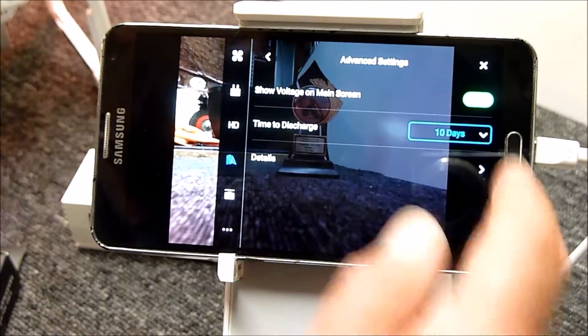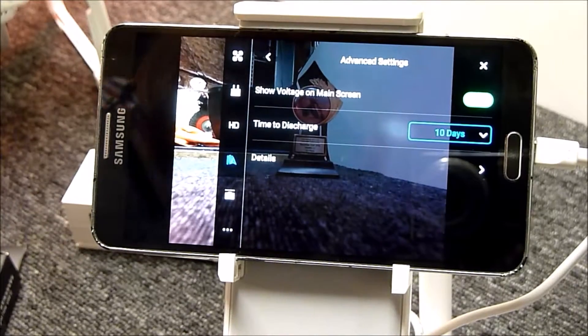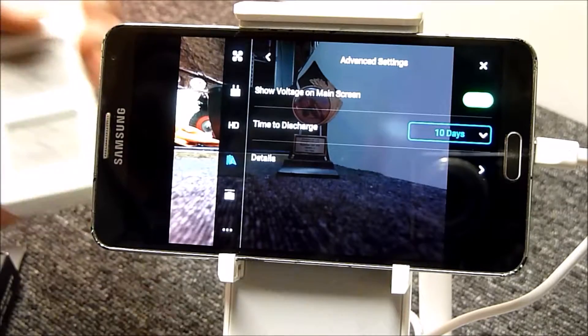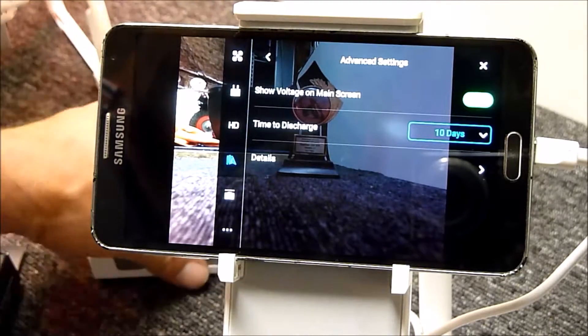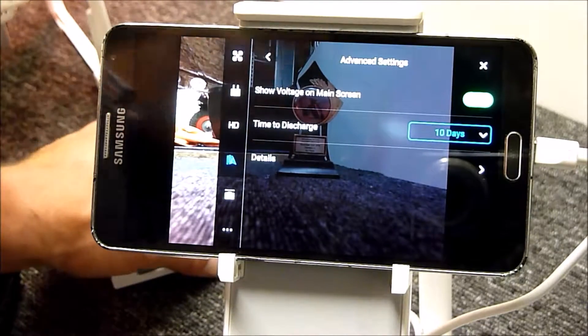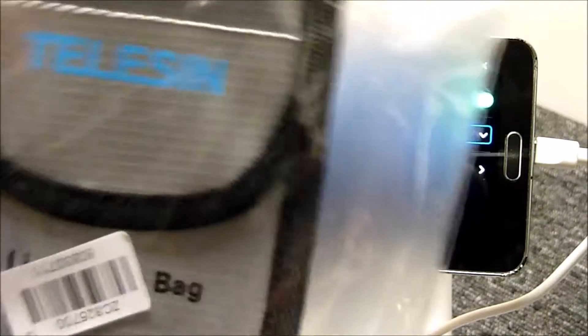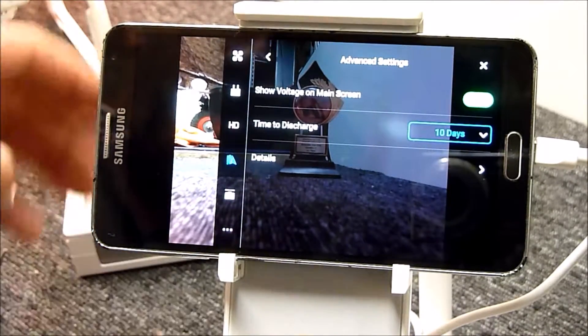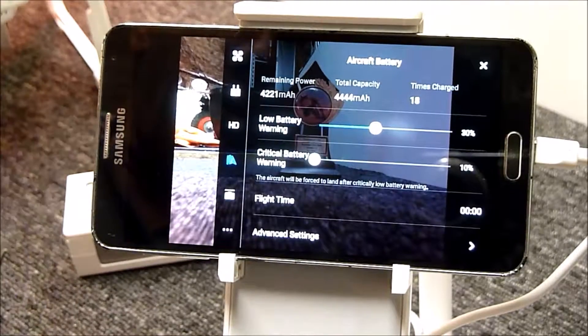I've got mine set to auto-discharge after 10 days, which is the maximum. What that means is after 10 days the battery will discharge itself, and it does get a little bit warm when it does. I'll show another video about looking after the battery in case something terrible happens and it catches fire, so I'll review that shortly.